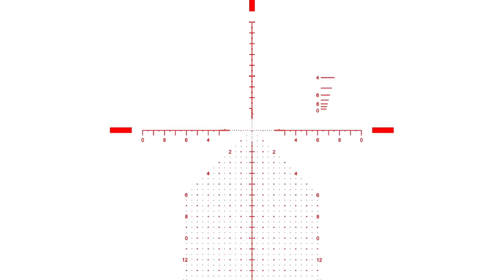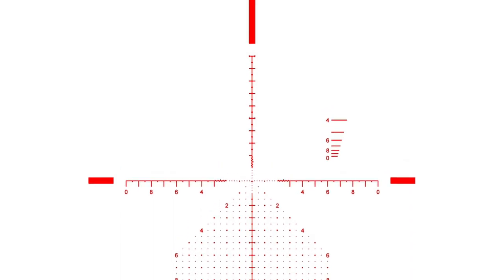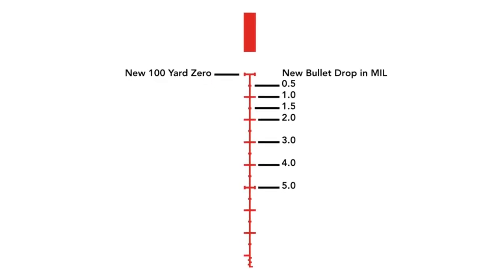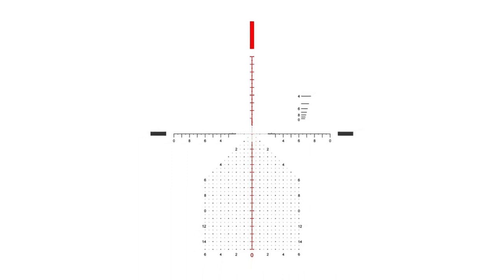The centerline crosshair up on top of the reticle is for extreme long-range shooting. So if you shoot .338 Lapua, .50 BMG, .300 Norma Mag, or if you're just really good at shooting .22 long rifle, you move your 100-yard zero up there. That extends 10 mils up, giving you a total of 25 mils of elevation for extreme long-range shooting.